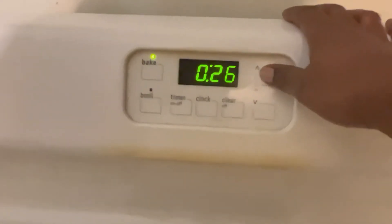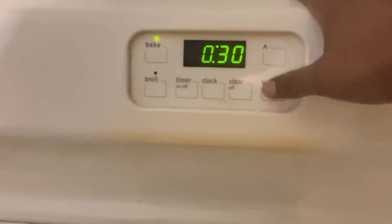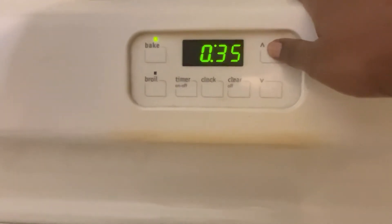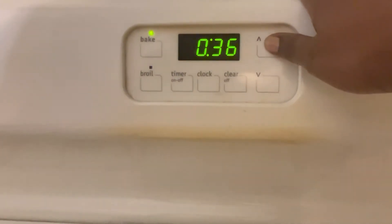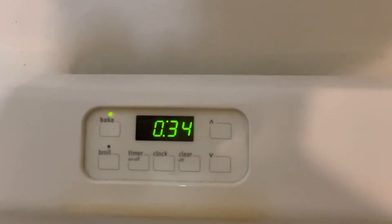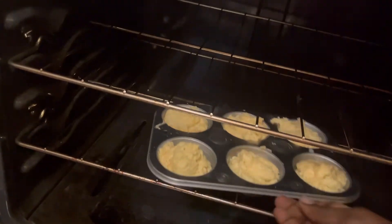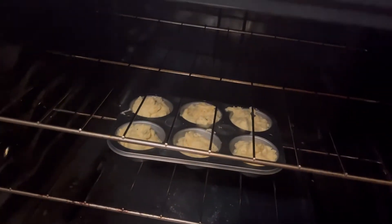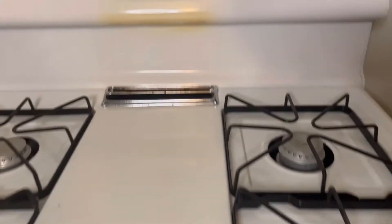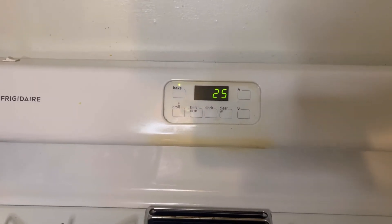I'm going to bake it for 25 minutes. The oven will take 10 minutes to preheat so I'm setting the timer at 35. We'll see it after 25 minutes.